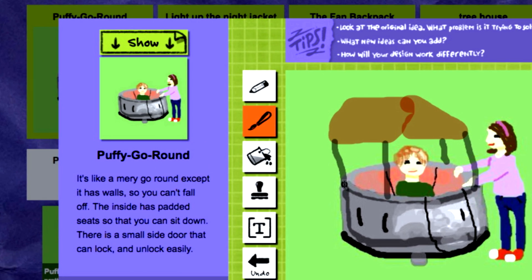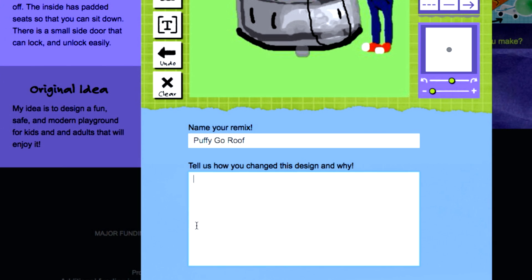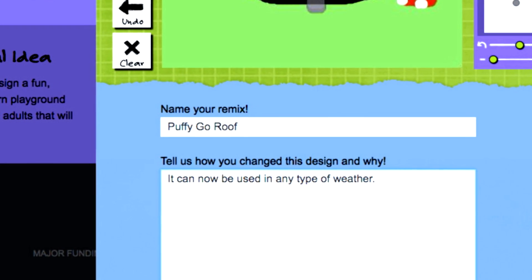Nathan can check the original again by tapping this button. Now we just have to give our remix a title and write down what we changed and why. Writing an explanation is a really important step in Design Remix. It helps the other designer understand the changes you made to their design.